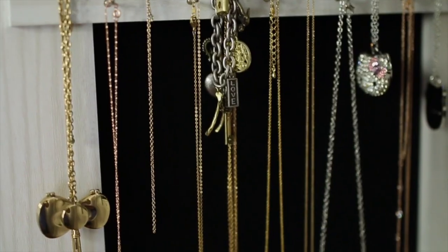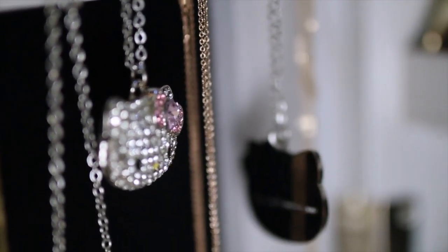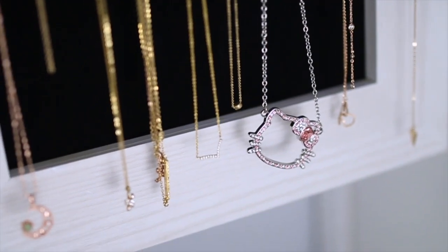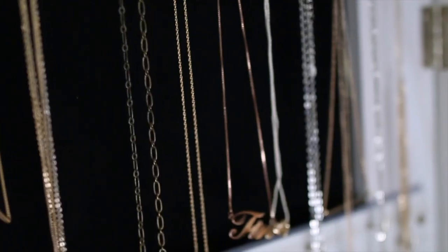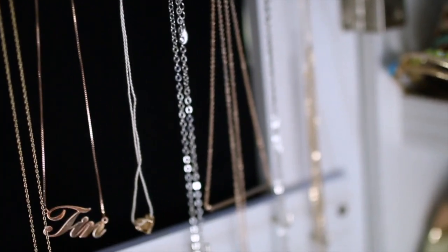Now I can finally see all of my necklaces. A lot of these were tangled, twisted, and knotted, or some were still in boxes so I had forgotten about them. Now I can finally see them and use all of my jewelry.